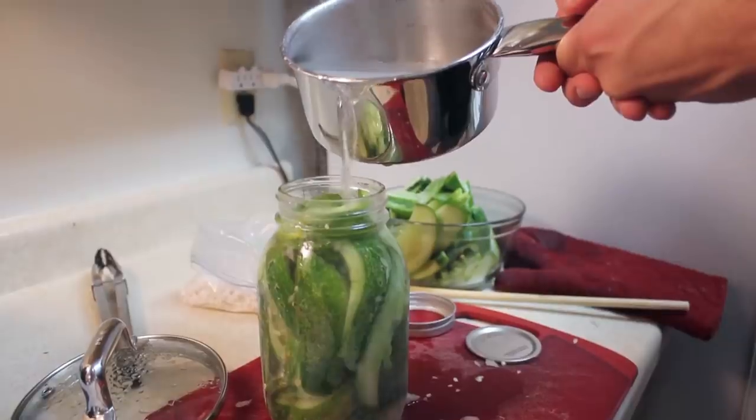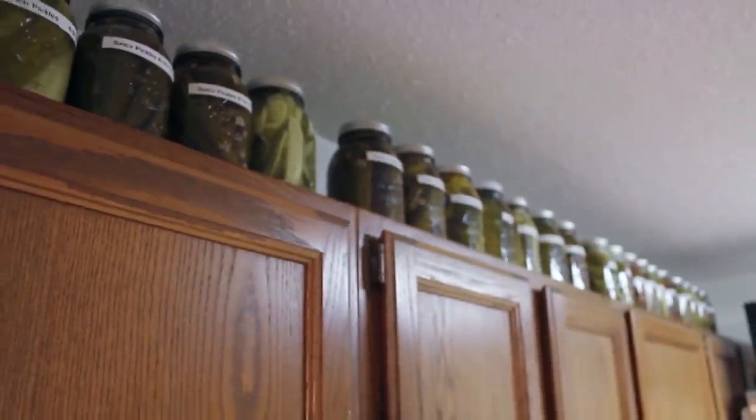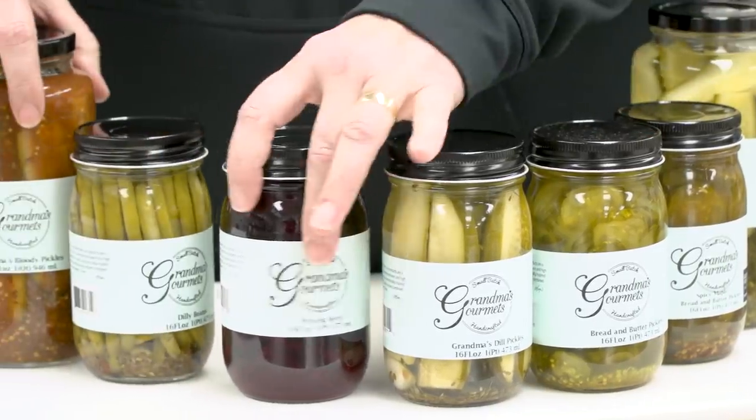Back when I made my original sandwich from scratch, it was not bad. One of the big factors that made it only not bad were my disappointing pickles. Curious to know what exactly went wrong and how I could do better, I thought I'd consult with a professional pickle maker.